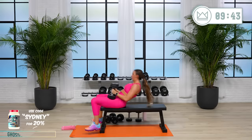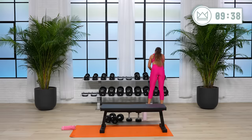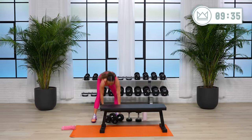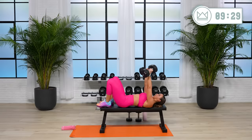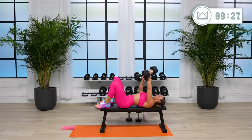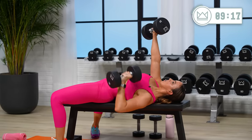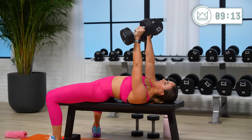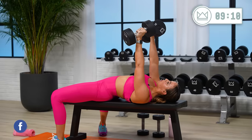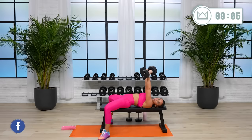Rest. Come on, go up if you can — two more rounds and then we head down to some ab work. Three, two, let's go. Don't lose control at the bottom either — if you're slamming down to the floor, it's likely going to be harder to get back to the top. Control, control, push. 20 seconds.